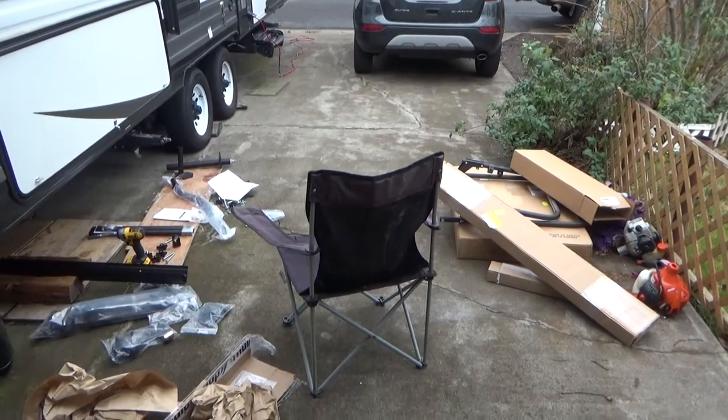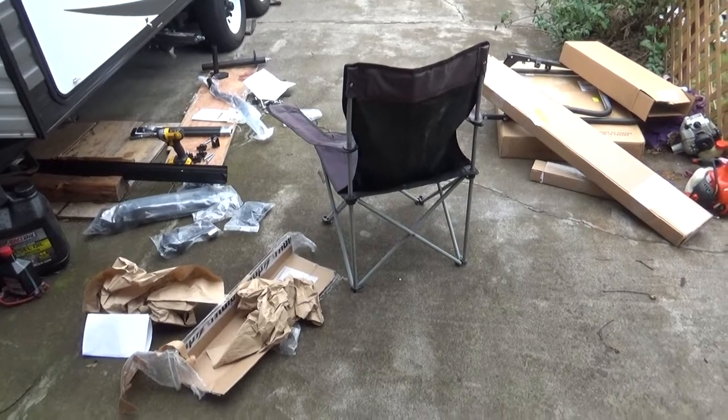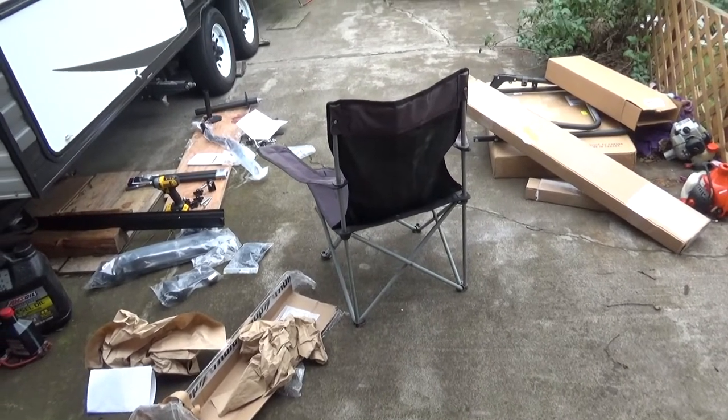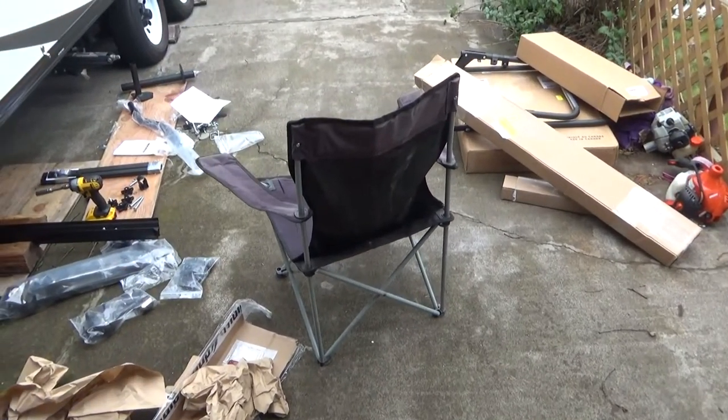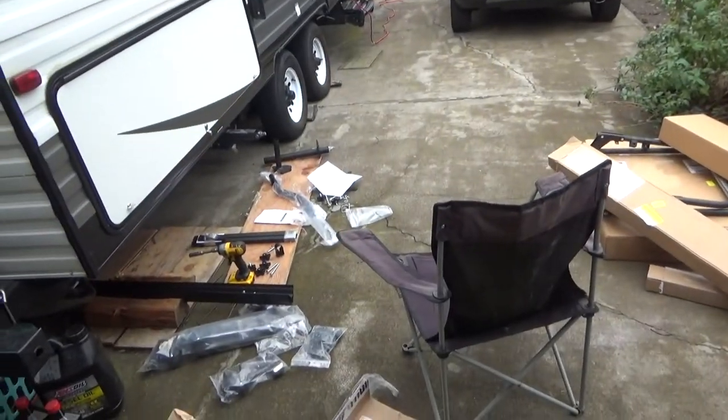Hey everybody, welcome to Leon's Chainsaw Parts and Repair. What the hell is this mess? More work than I anticipated, but that's okay. I'm going to do a mod on the travel trailer, actually an add-on.